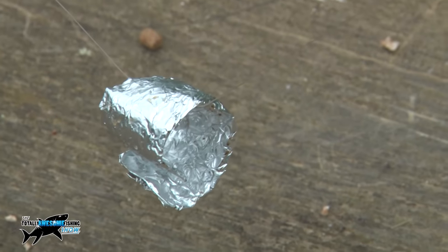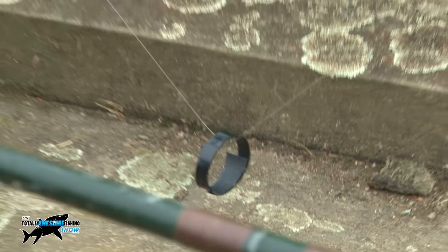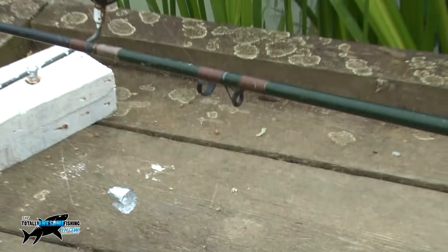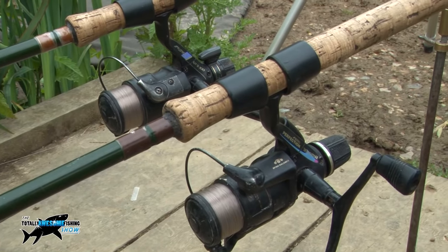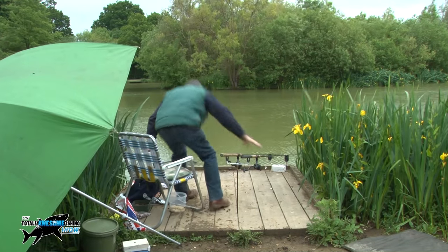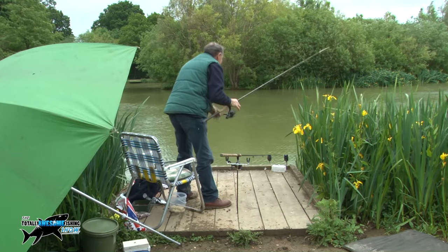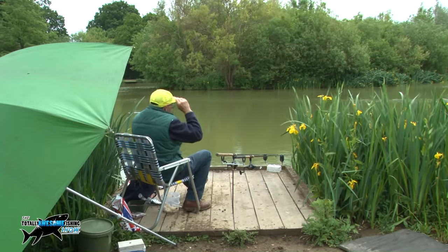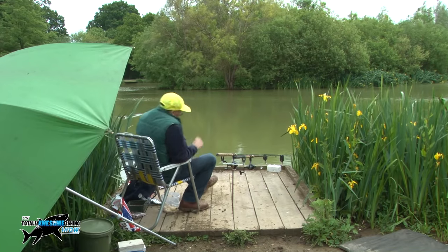Here you can see my bite indicator — I'm using for my bobbin a rolled-out piece of silver paper and the spine from a notebook, a plastic spine cut out of a notebook. That's what sort of things we used to use years ago. I'm going old school and that's what we use for bite indication. I still use them now because they are so, so light. You can see how I've missed that bite there — you have to sit and strike the fish, they will not hook themselves. You have to fish properly.